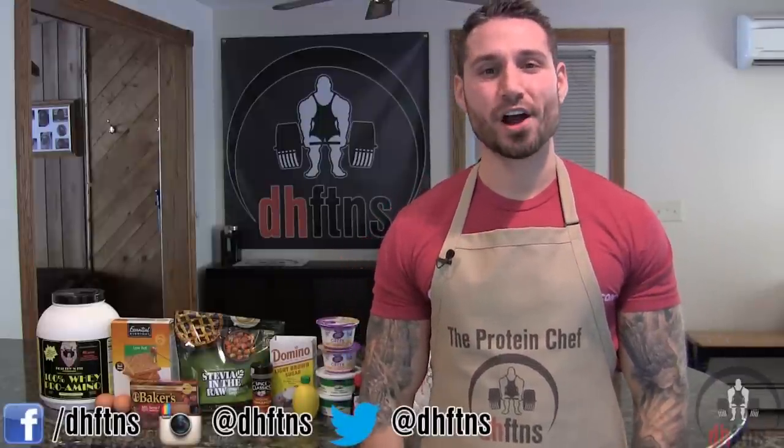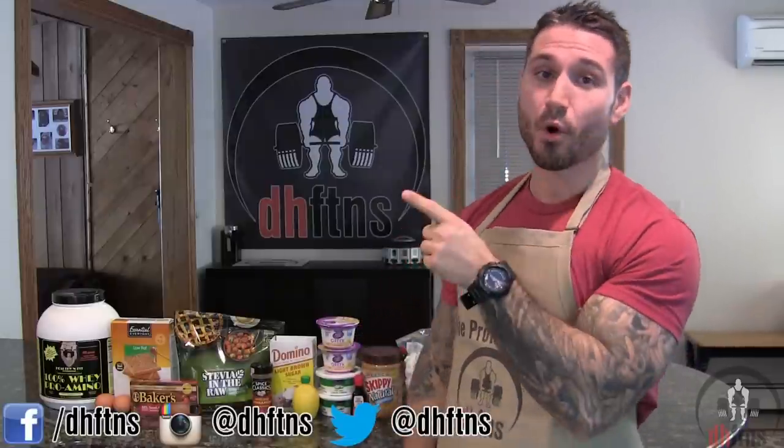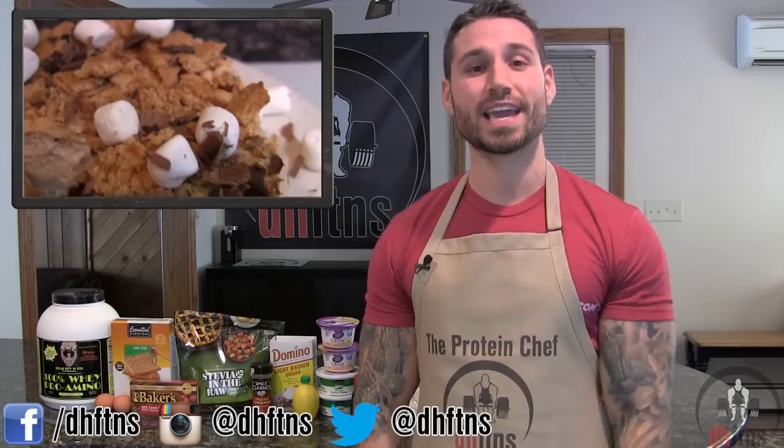What's up guys, this is Derek from dhfdns.com, and today I'm going to show you guys how to make my s'mores protein cheesecake. This is one of my favorite cheesecake recipes, and yes, it tastes just as good as it sounds — so let's get to it.